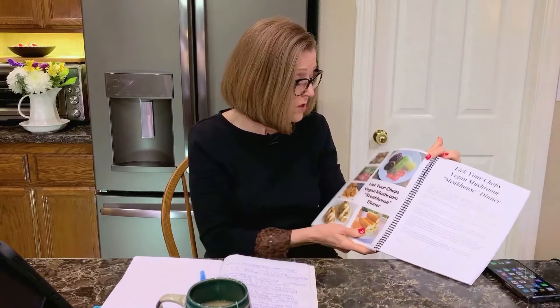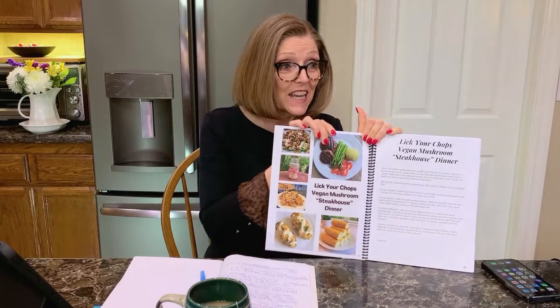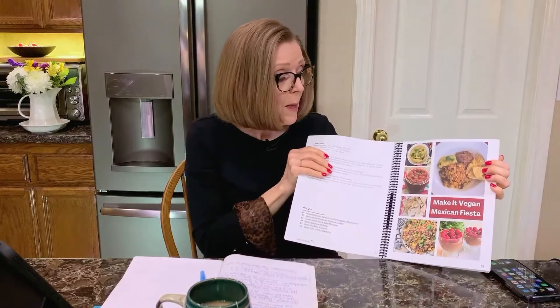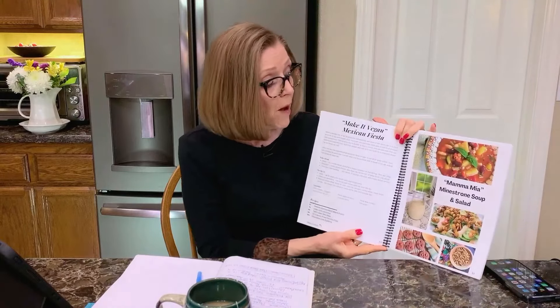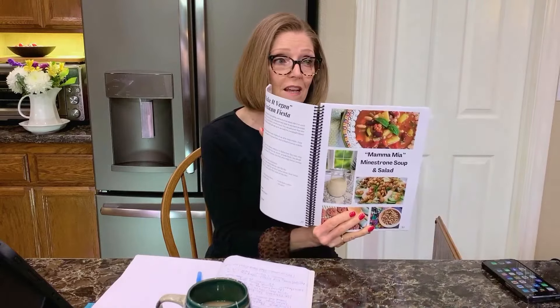Lick Your Chops Vegan Mushroom Steakhouse Dinner is a man-pleasing menu — Tom loves it because he gets to use a steak knife to cut the mushroom. Make It Vegan Mexican Fiesta: once you've prepped some ingredients it only takes an hour to pull together, so it's a nice one for entertaining and everyone can customize it. Mama Mia Minestrone Soup and Salad with chocolate cookies is so good — I make it for the grandkids and our daughter and her husband love it.